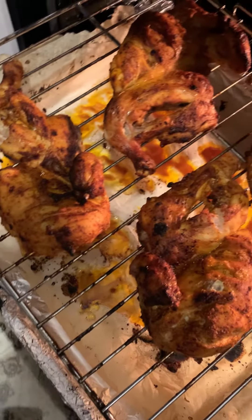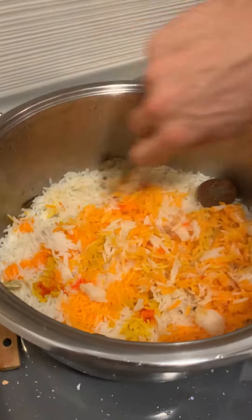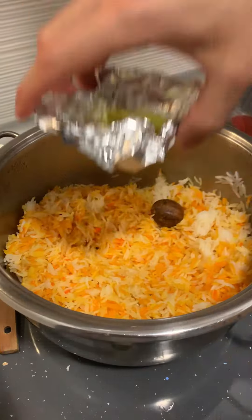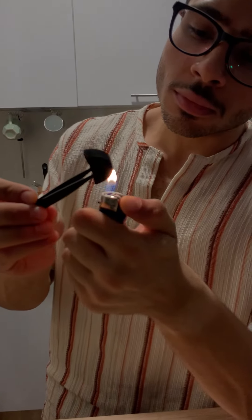Now let's flake the rice. Before doing the final move, in a very small bowl add two tablespoons of oil. Light up a piece of coal, add it to the oil, and immediately put the whole thing in the oven — it's about to be smoky.